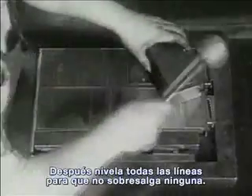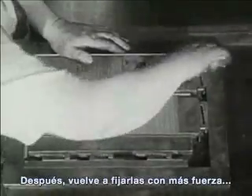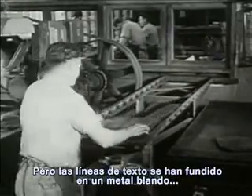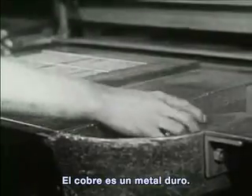Then he evens all the lines so that none of them will stick up. Then all is locked still tighter so that the lines and pages won't come apart. But the words and lines of type are of soft metal — they would soon wear out in printing. In this shop, they are made into copper, because copper is hard.